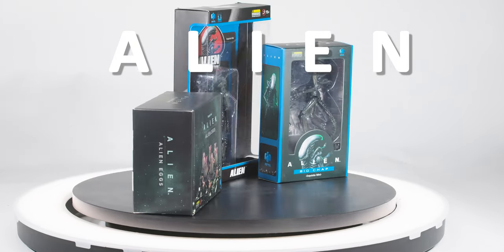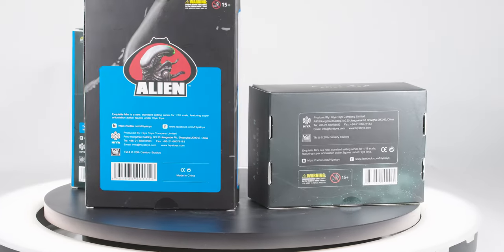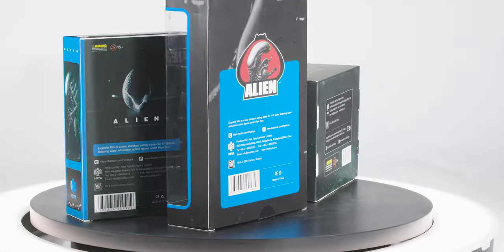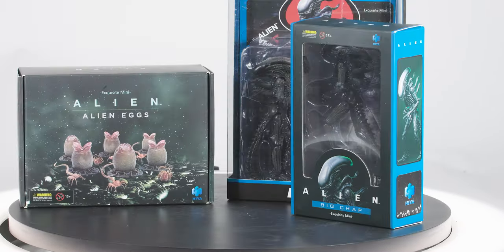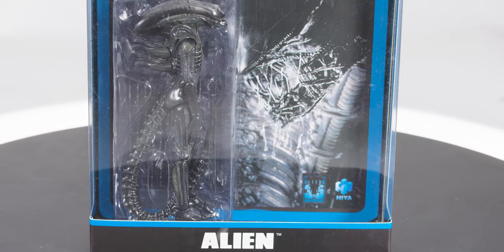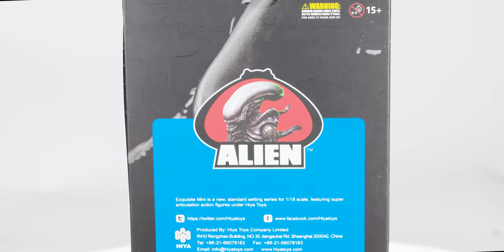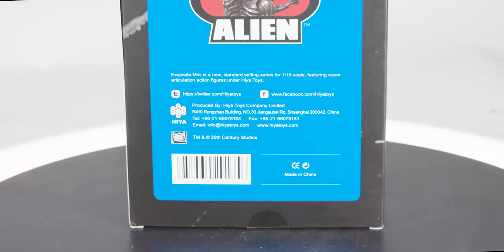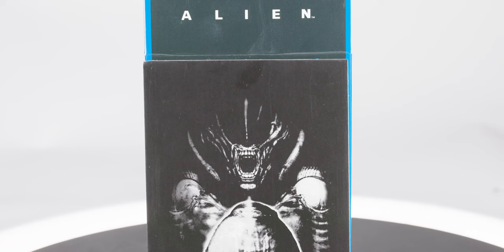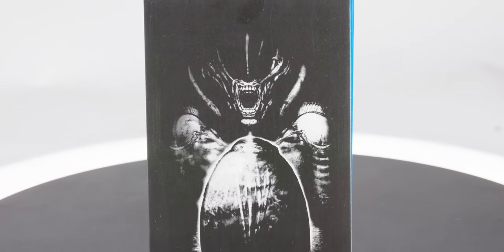Starting with the first film, we have the original Big Chap himself, as well as a clutch of six alien eggs and facehuggers. The Big Chap comes with two different styles of packaging: the regular window box design, and the GameStop-exclusive card back figure that comes in a large window box. Both packaging types pay tribute to the original Kenner alien design and color scheme. Strangely, the carded figure was released as part of a 35th anniversary celebration of the second film.